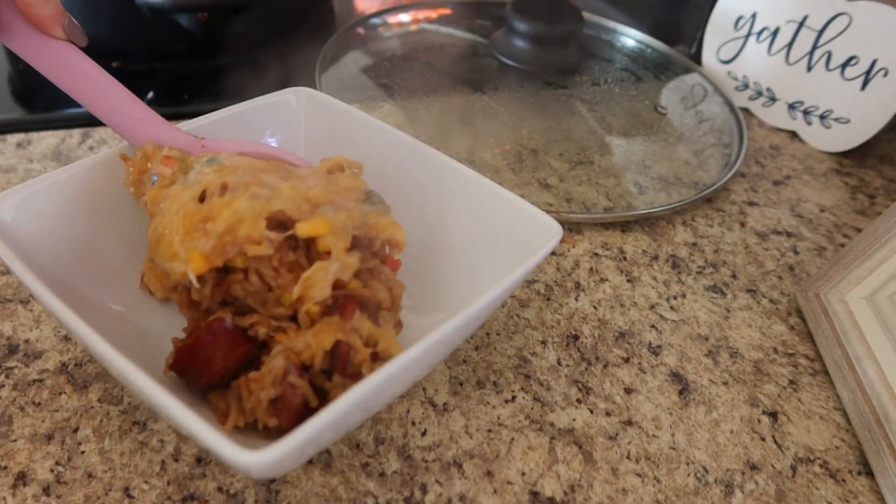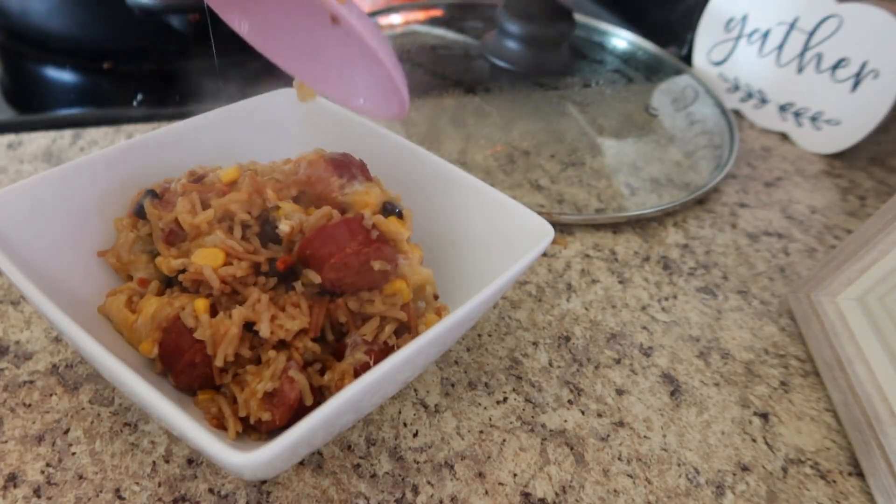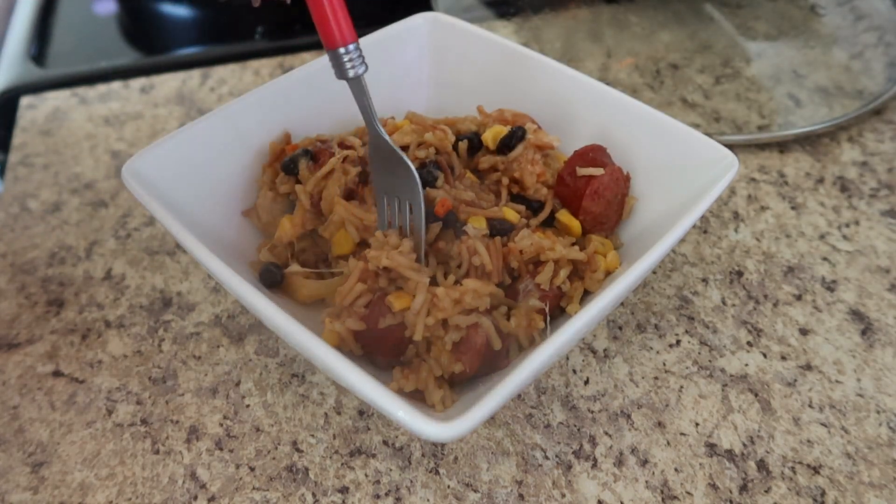This was really good so I'm definitely going to be making it again when I need something cheap and fast. I kind of just made this one up, so I will type out the recipe in the description box if you want to make it yourself.